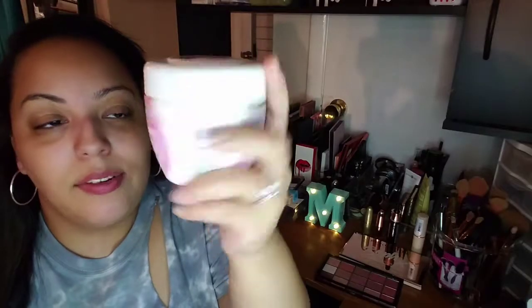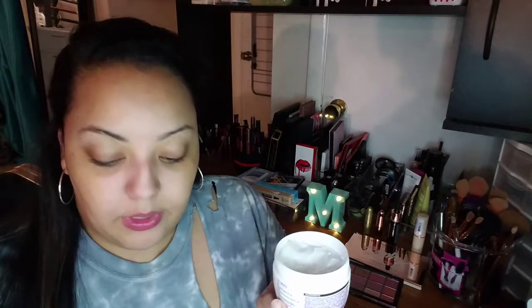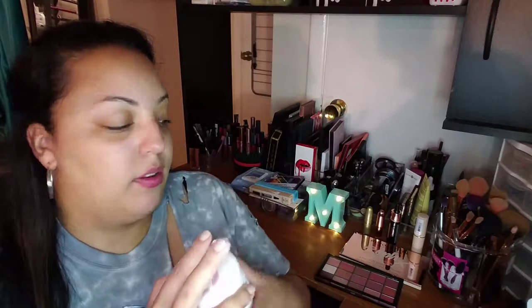I'm using Garnier Skin Active — this is the soothing 3-in-1 moisturizer, day and night or mask. It says 96% naturally derived ingredients, made with rose water, made without mineral oil, parabens, silicones, or dyes. This thing smells so good — like a nice rosy smelling conditioner, but it's for your face. I take about this much moisturizer, put it in my hand, and apply it to my face.